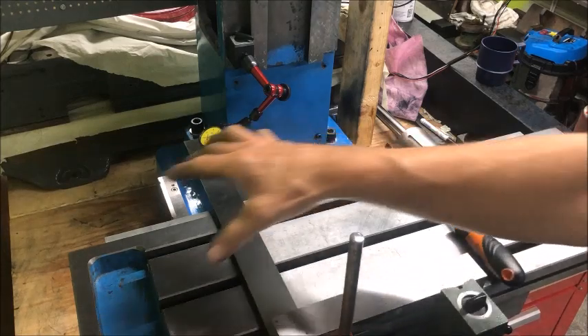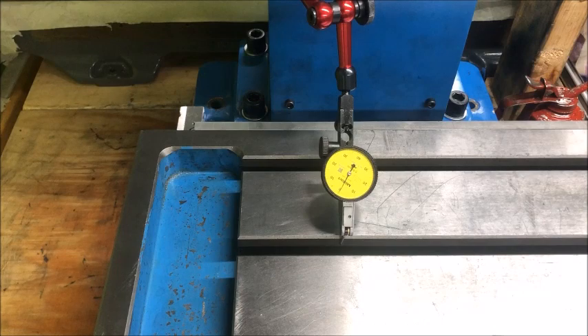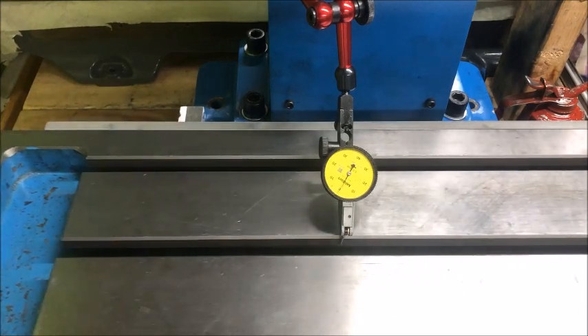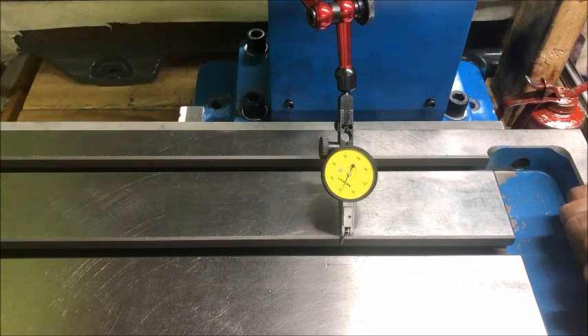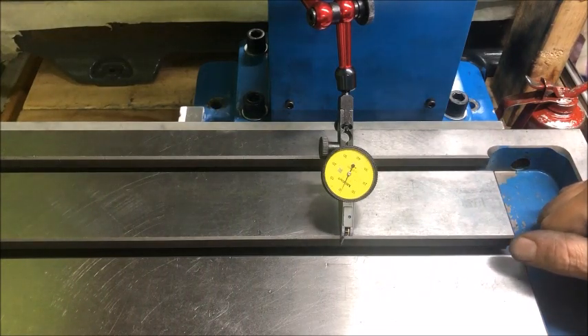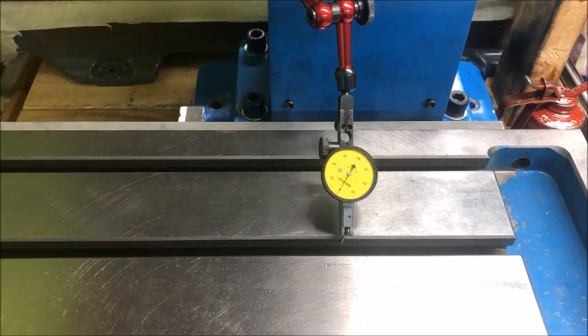The same goes for this longitudinal way. From end to end it should be roughly one hundredth of a millimeter deviation. It goes a little bit but ends at one hundredth. There's some slack in this setup, so I could easily tweak it a little more and get it better.